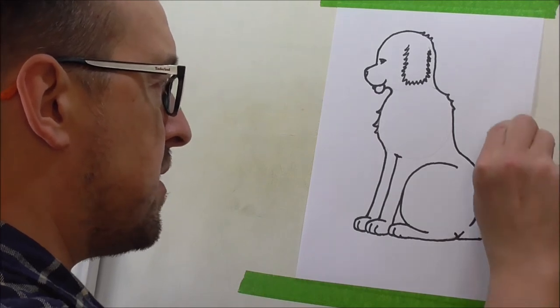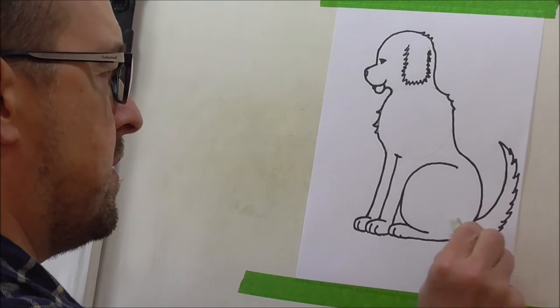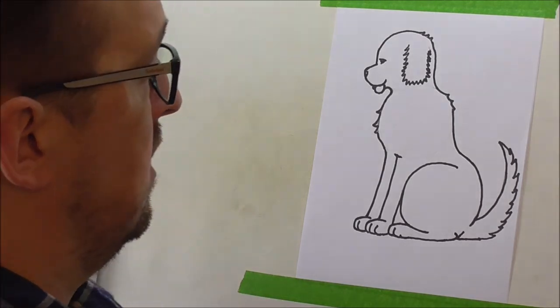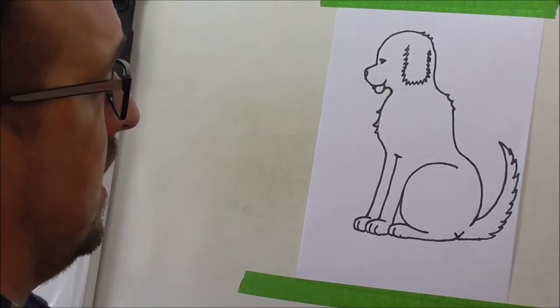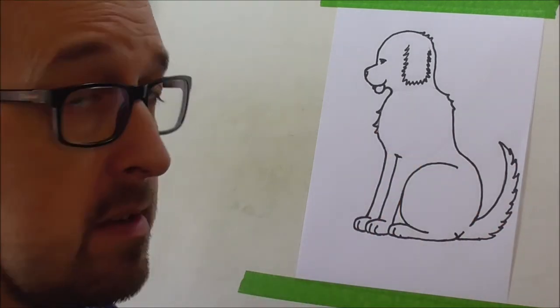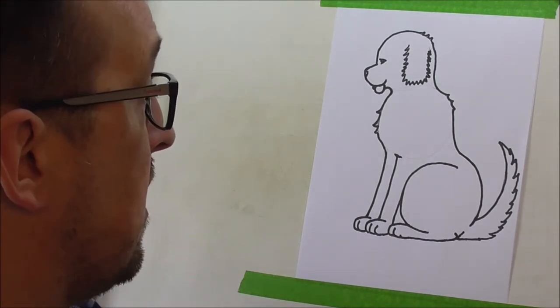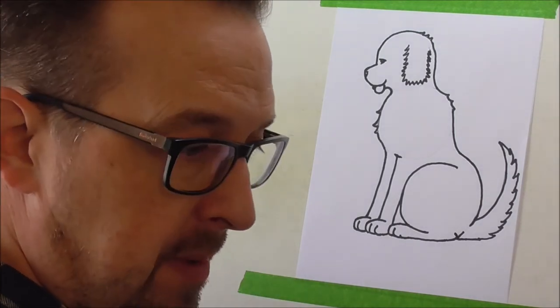Let's get rid of those lines as well. So now you know how to draw a cat and a dog. You can colour in this picture to make it look like your dog, or any dog you like really. So I'm going to change this paper now, and then we'll get on to the next picture.